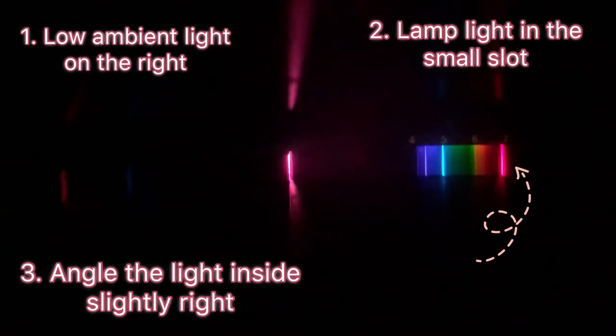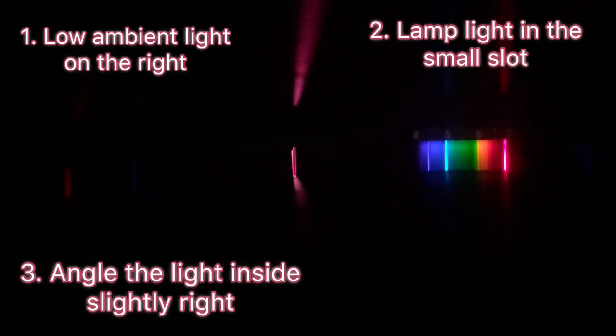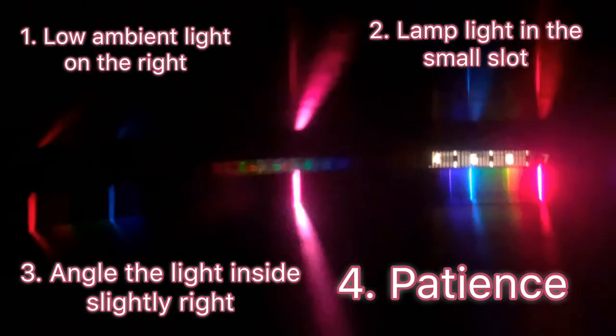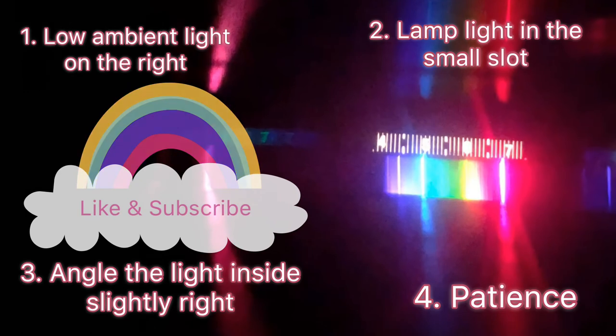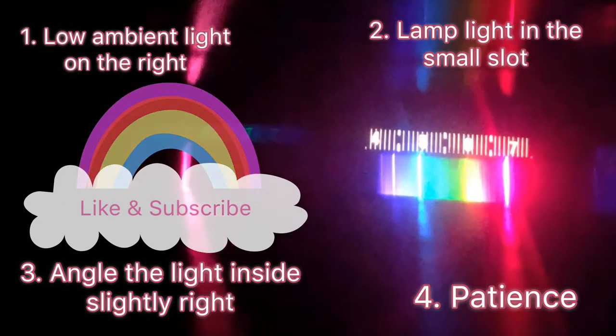Fourth tip: because of all this, patience. It takes a lot of patience to get this thing lined up just right. So be patient with yourself and then get that perfect shot. All right — enjoy. Hope you see some beautiful things. Bye bye.